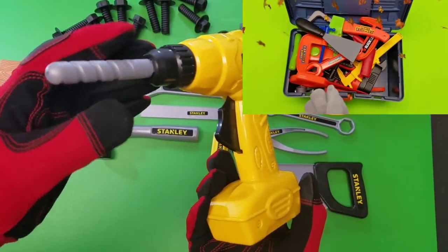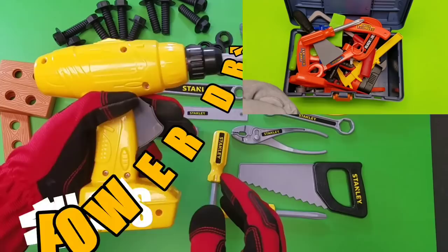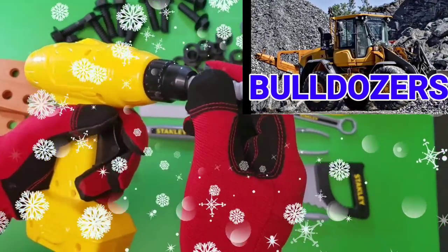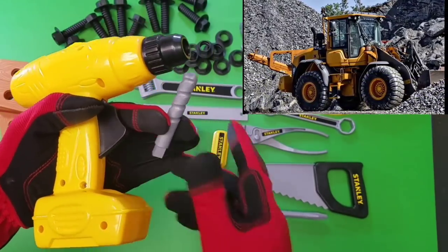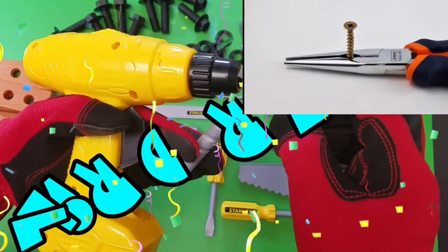Now we've got our Stanley power drill. It's one of the coolest tools we have in our toy tool set. The drill bit comes off and you can change it. Here's the other drill bit, and that goes right into the drill.